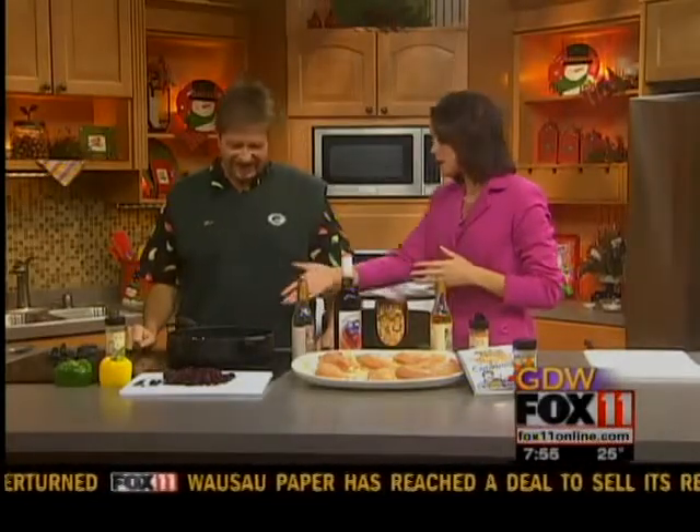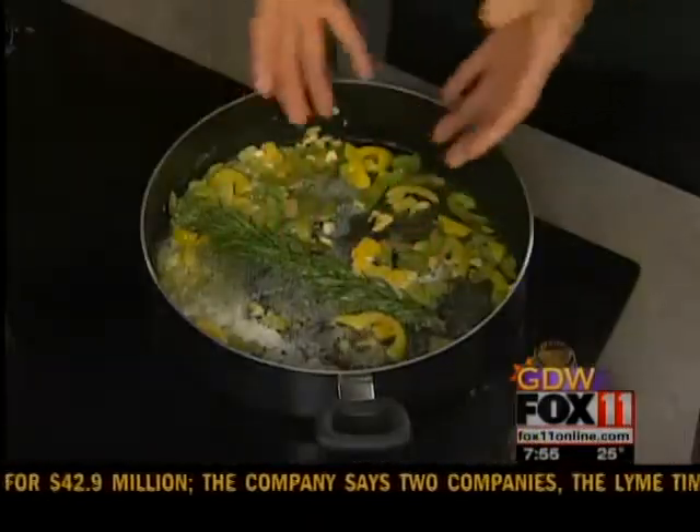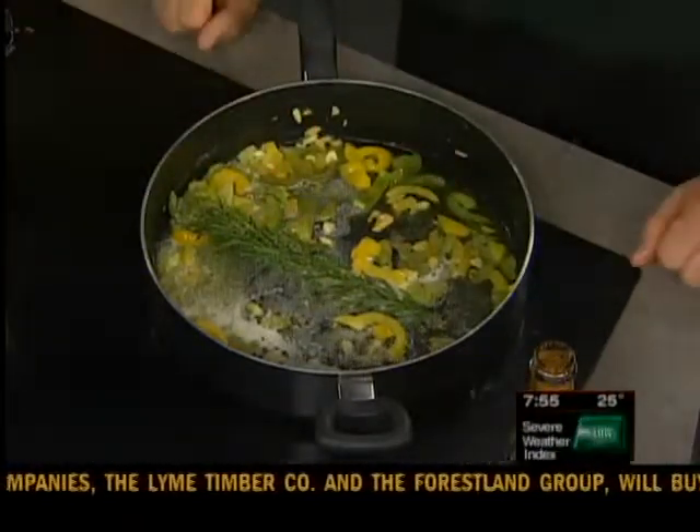We're doing naughty chicken today. It smells so good in here. What are you doing? This pan looks gorgeous. We took some wonderful wild mushroom and sage olive oil, and I sauteed half a clove of garlic — actually half a bulb of garlic, so about seven cloves in there. And then we put some green and gold peppers in there because the Packers are going to get another victory.